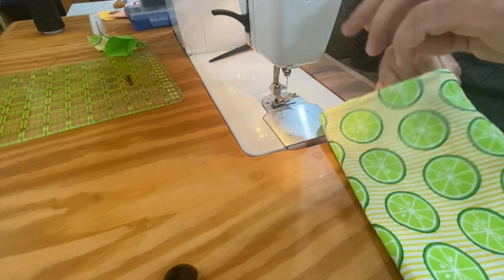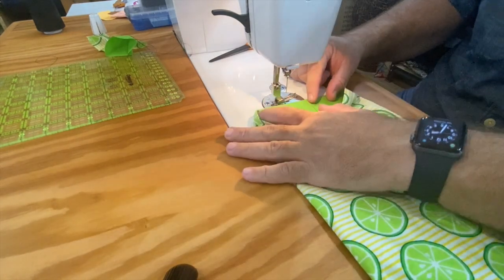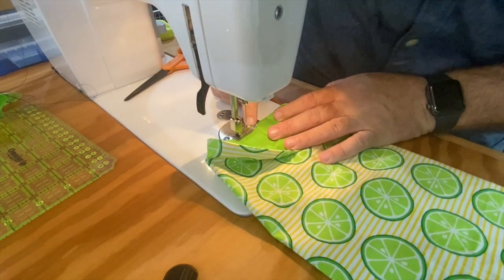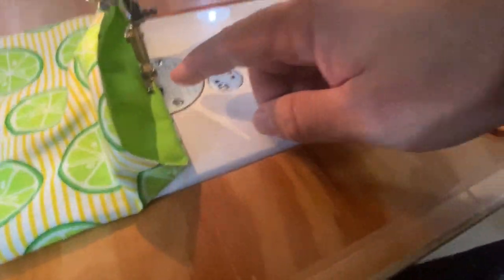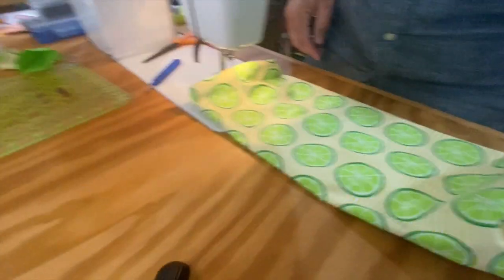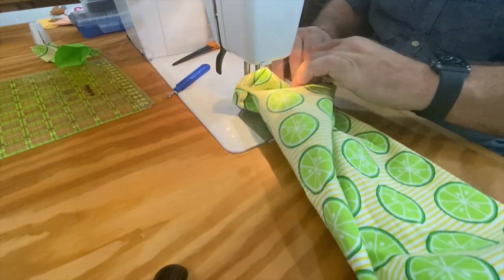I want to stitch around the top of this from the inside where I can see it, so I'm going to fold back the top and stitch around through the inside. I'm going to go just inside the presser foot — almost an eighth of an inch — it's sort of an edge stitch. As long as I keep it the same all the way around it's going to look really professional.